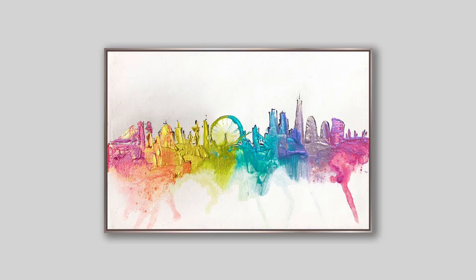Hey guys! In today's video we are going to paint a London Skyline. It's an easy acrylic painting for beginners — very colorful and positive, but above all it's really easily replicable.